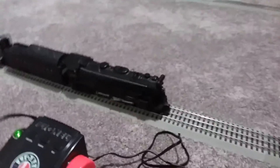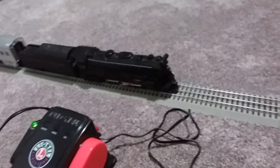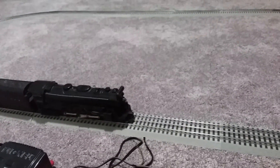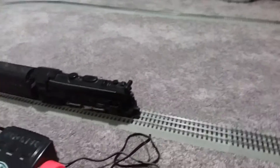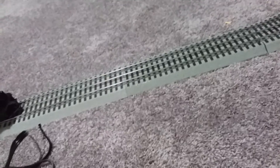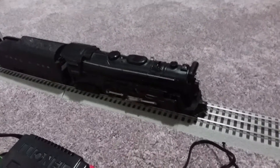Hey guys, it's me Log Train Zip, and this is my Lionel 464 locomotive, 265 steam engine. I got this locomotive at Entertainment Junction for 80 bucks — my mom did. I'll show you with the headlight on it.